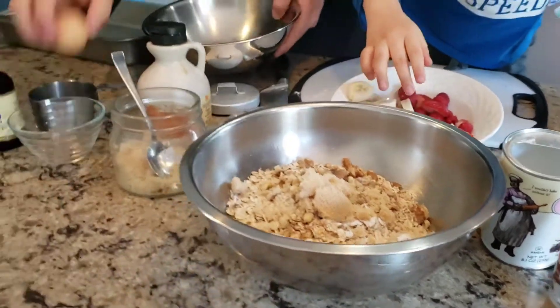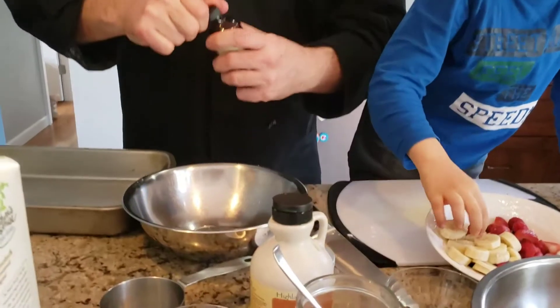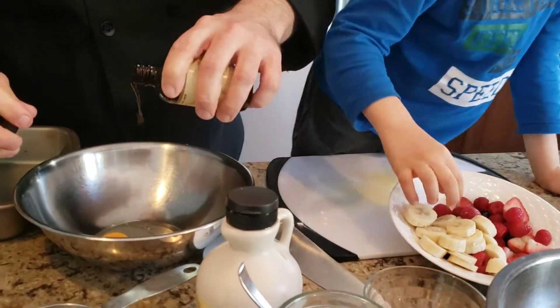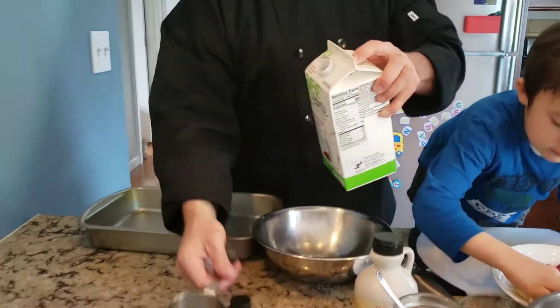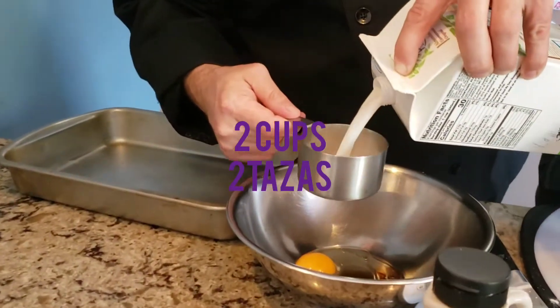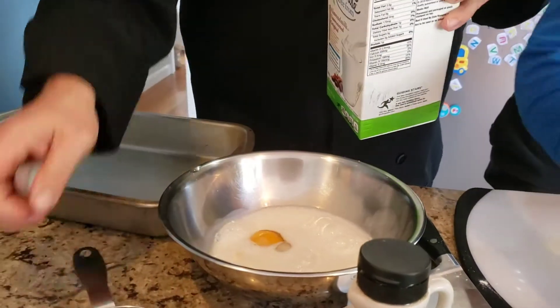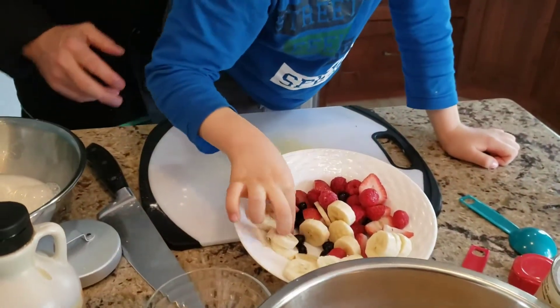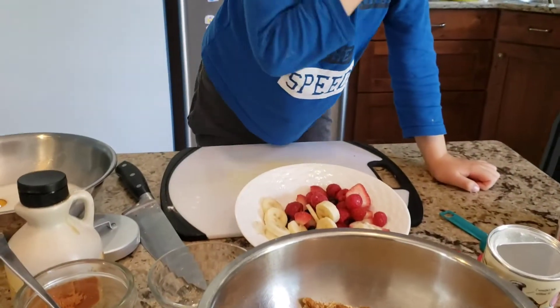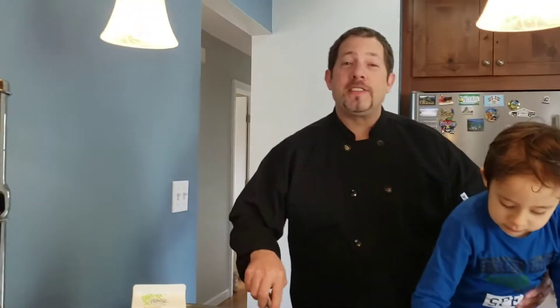Then over here we're going to put the egg, a little bit of vanilla extract — about a teaspoon. And we got almond milk — I think it was one cup, right honey? One cup. And Noah is eliminating all the blueberries from the recipe, which is no problem. So make sure if you have an assistant like Noah, you have plenty of berries because he's going to take some.